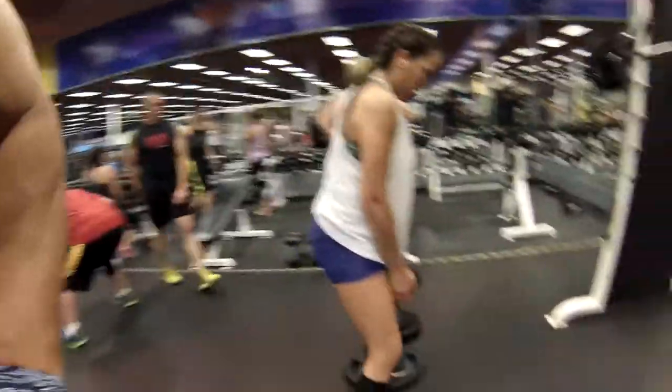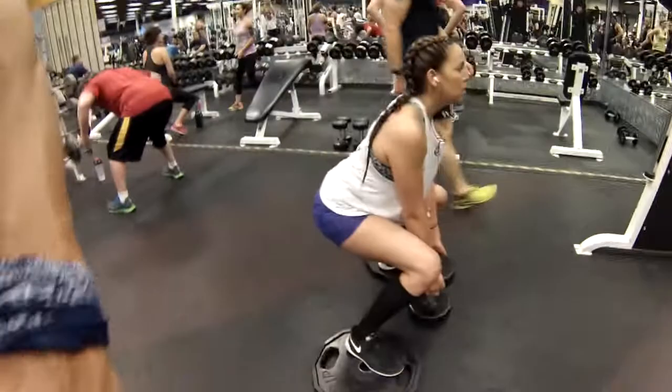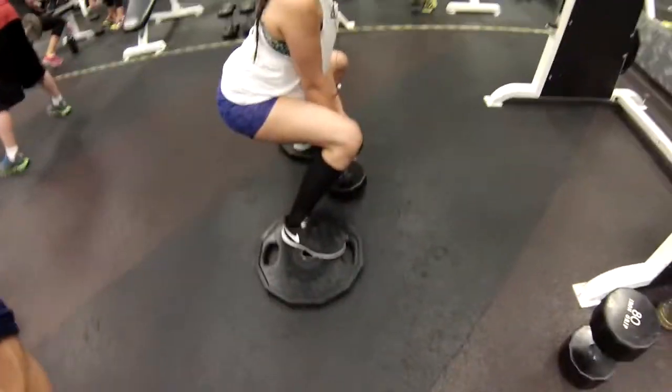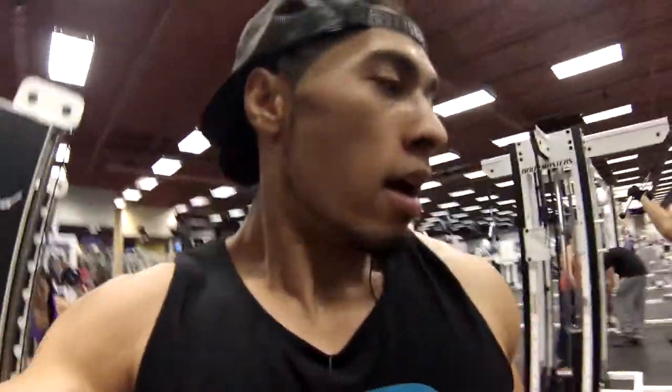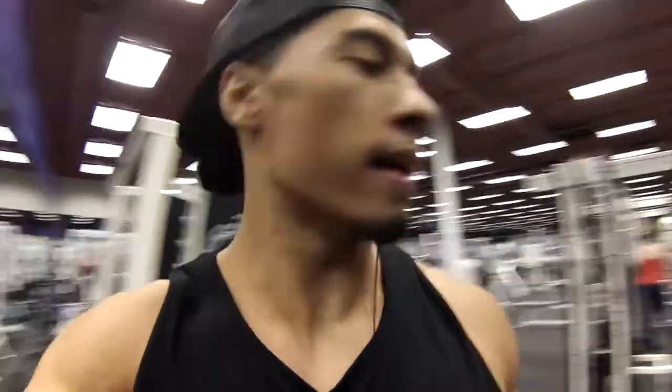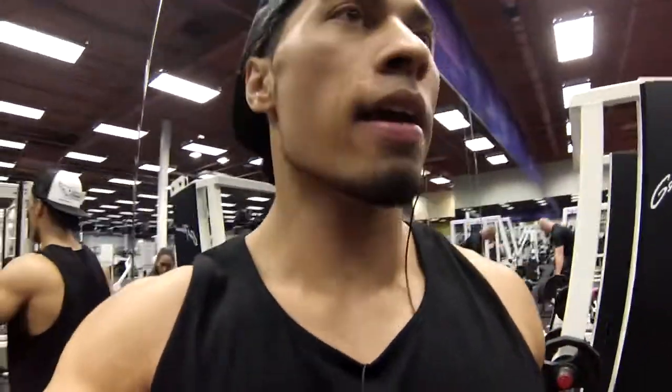So this exercise we're super-setting: Smith machine single-leg lunge and a wide slant squat using plates. The main thing for that is you keep your back straight, open the hips up, drop straight down, and use the power from the legs.